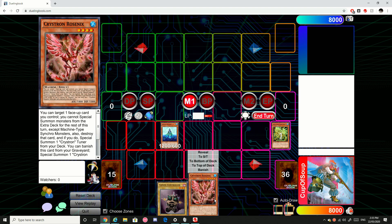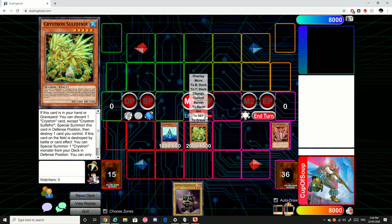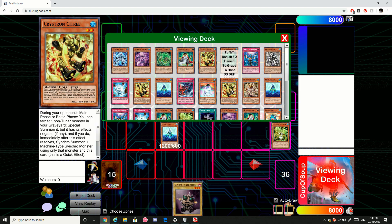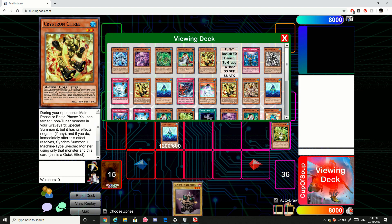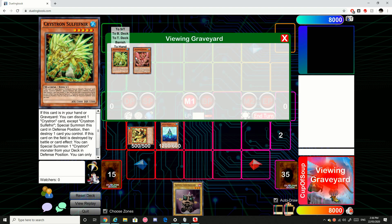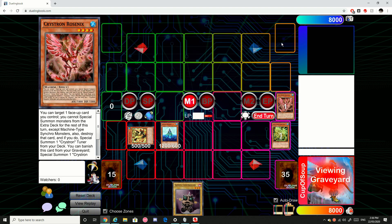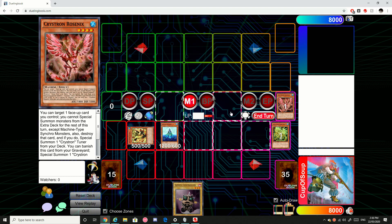Now we're going to use Sol Fefton's effect — we're going to pitch the Rosnix and special summon Sol Fefton. Then we're going to use Sol Fefton's effect to destroy itself. That will then trigger Sol Fefton to search a card and special summon a Christiana from deck. In this particular sequence, because we don't have any other real cards in hand, I'm simply just going to go with Citrine. Then we can banish the Rosnix, which will give us our token, and that token will be linked away for the Link Spider.